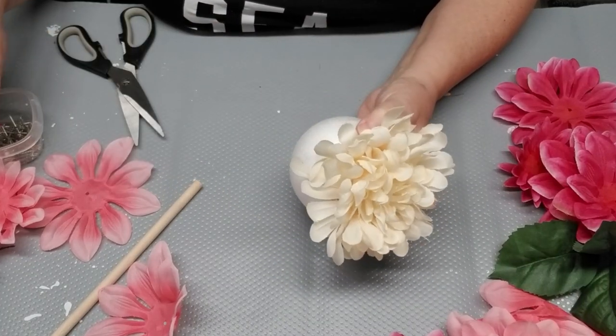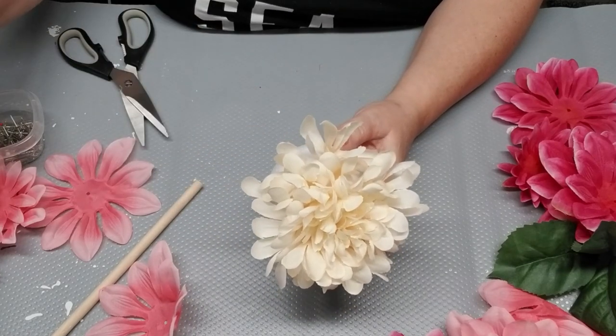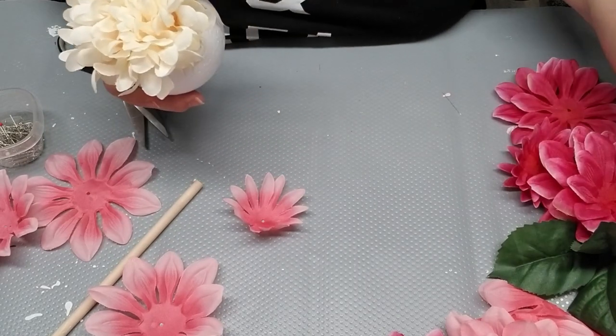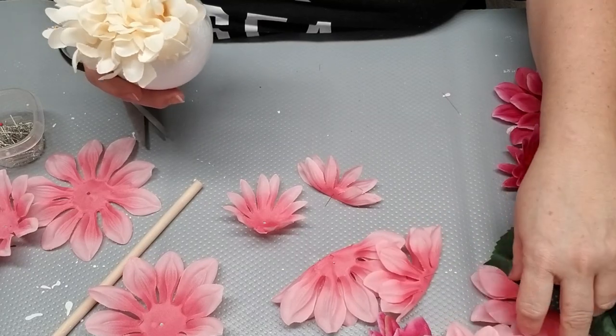Now I'm starting with the pink, and you can see the ones I'm picking up are the small ones — so again, I'm starting with the smaller petals and moving on to the larger ones as I go.